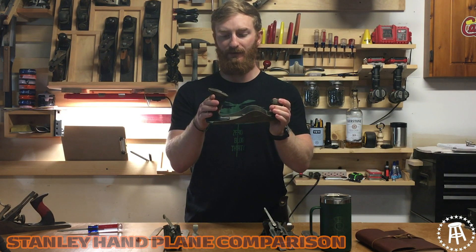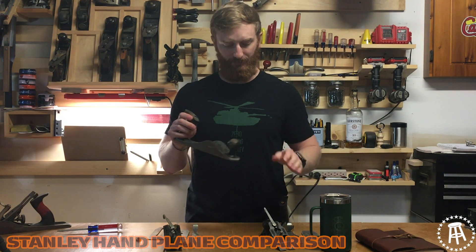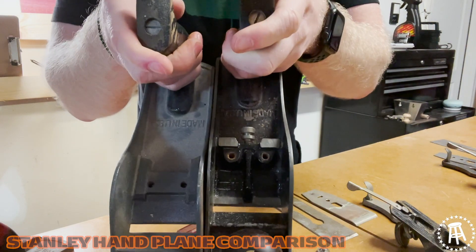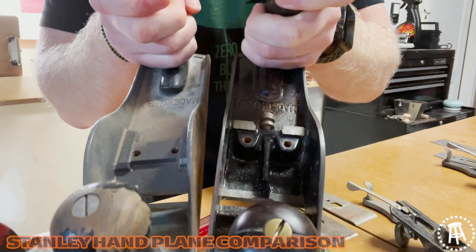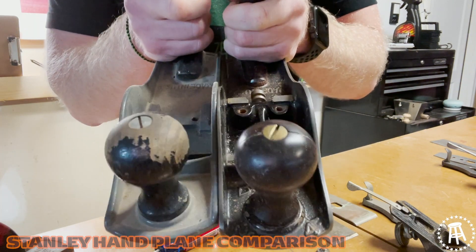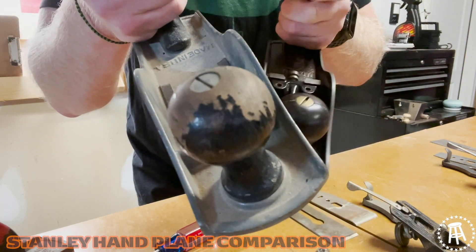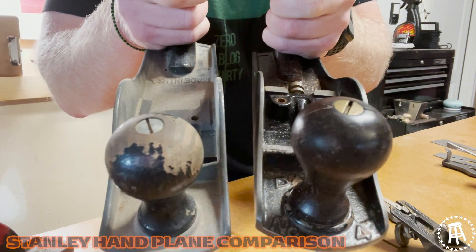I already showed you the tote and knob being cheaper. Now there are a lot of other little things you wouldn't really notice unless someone points them out. First thing — the sole, where the frog sits. This design is a lot stronger. You have a frog adjustment screw in the back so that when you take the frog out it'll sit in the same spot every time and it's easier to adjust. On the Handyman, it's a super simple cheap design — the frog screws don't go down as far; they're just not as deep.